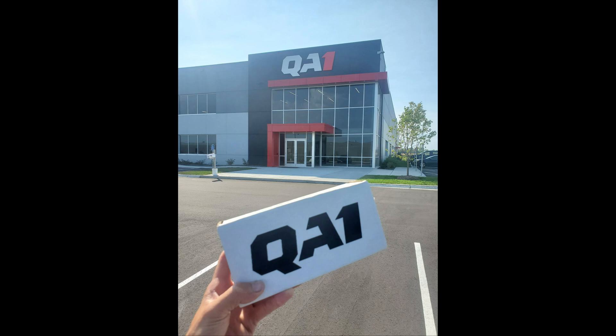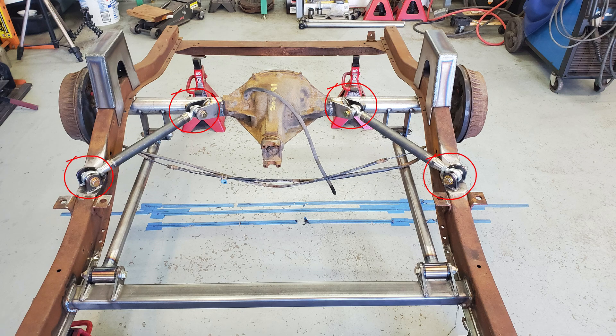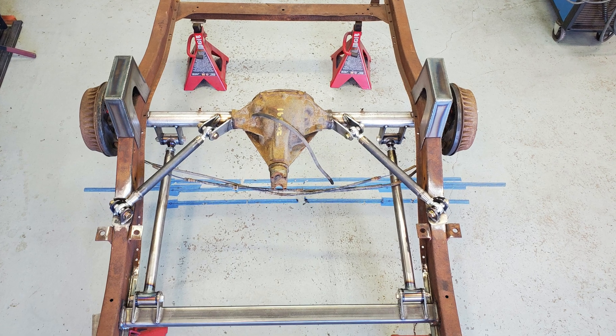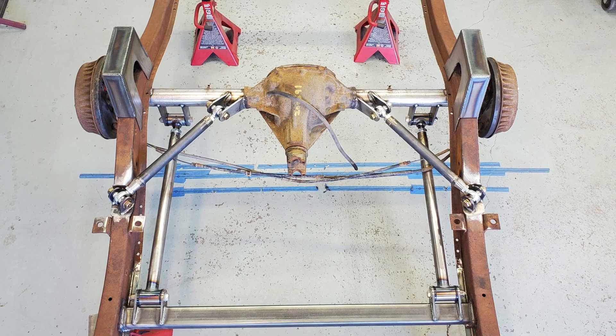After the C-notches were done, I headed down to QA1 to pick up a pair of heim joints — or rod ends — to use on the upper links. Since the links will be triangulated, rod ends are needed as a bushing will wear out due to deflection throughout the travel of the system. First I sectioned into the frame for the outboard mounts. I did this so less of the floor pan would need to be trimmed out and the rear seat base would fit with less modification.